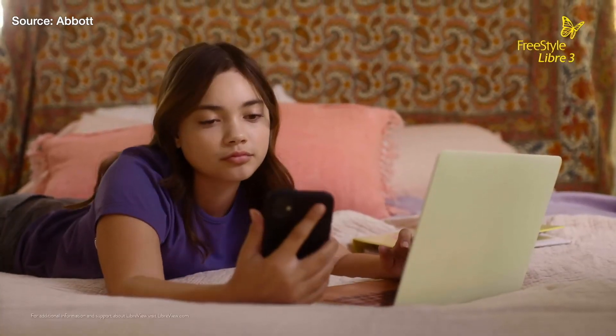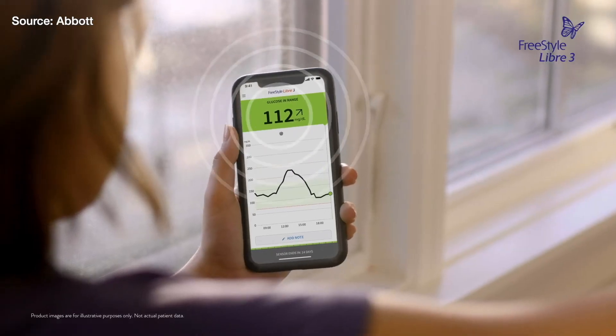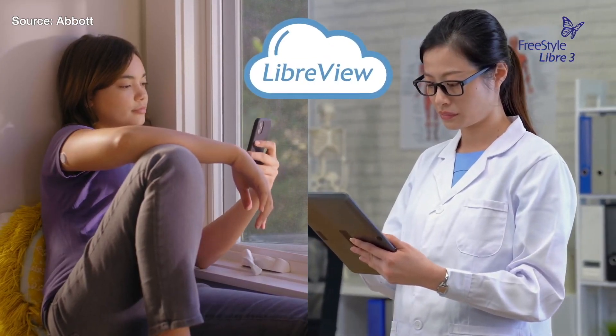One thing a lot of users like is the ability to use the LibreLinkUp app to monitor someone else's readings. Can parents, loved ones, and caregivers view someone's Libre 2 Plus CGM readings from afar using LibreLinkUp? Not at launch — they wouldn't be able to use the LibreLinkUp app — but we are working with Tandem so that once the data is in Tandem's cloud, we can pull it into the LibreView cloud, in which case it would be available via our LibreLinkUp caregiver app as well. Not at initial launch, but certainly something we have plans to bring to market.